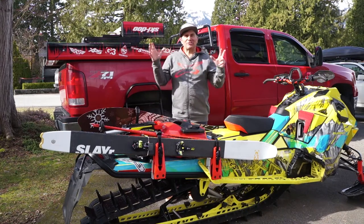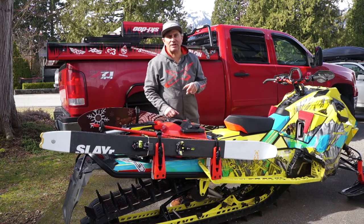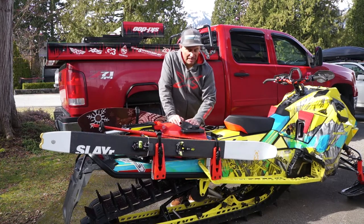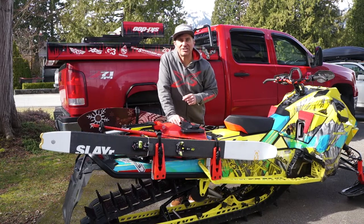Hey guys, Skidoo Ambassador Dave Nerona and I'm super excited to introduce to you the new 2022 Ski and Snowboard Rack. This thing is insanely awesome. I personally have done lots of work with the engineers on it and I hope you're going to love it as much as I do.